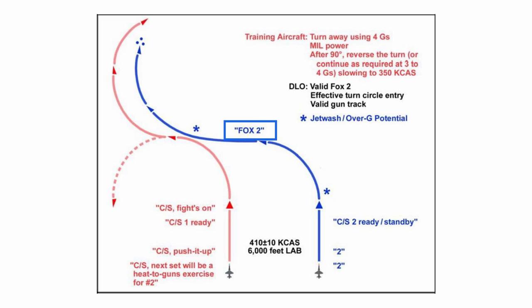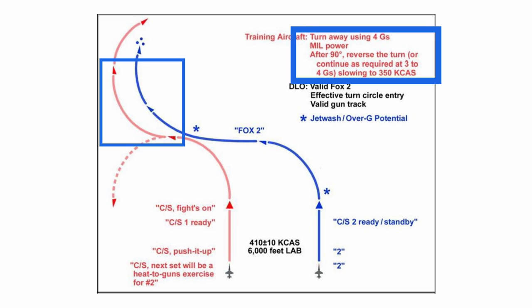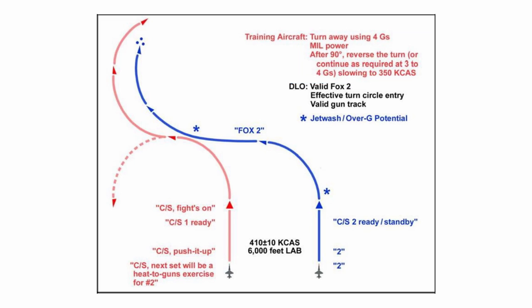Once the fighter makes the Fox 2 call, the bandit will make a follow-on turn. This turn can be in either direction but will have the same limits as the last one: 4G, mil power, and level with the horizon. The only difference is that the bandit will slow down to 350 knots during the turn. The purpose of the slowdown is to introduce range and closure problems that the fighter will need to solve — closing the gap to get within range for a gun solution without overshooting the bandit.